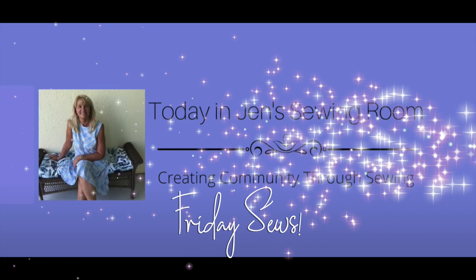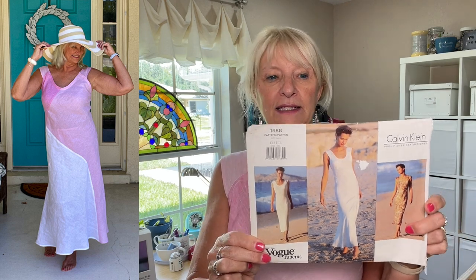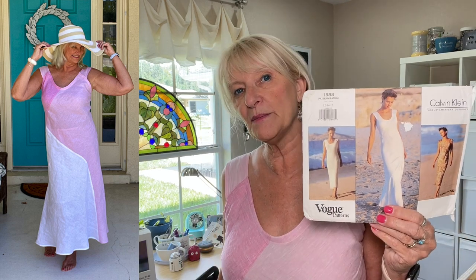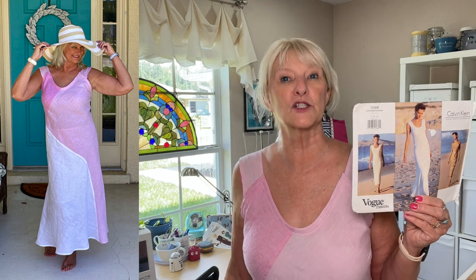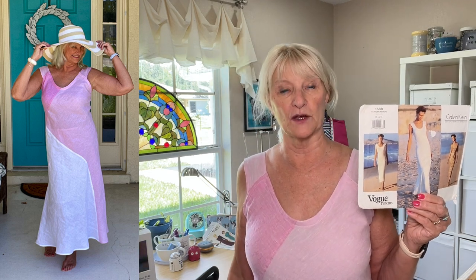Hello my sewing friends. Let's talk about Vintage Vogue 1588 from 1996. I'm Jen and this is my sewing room where I made this. This is Vogue 1588 from 1996, and I made a size 16 out of scraps I had left over from another project.